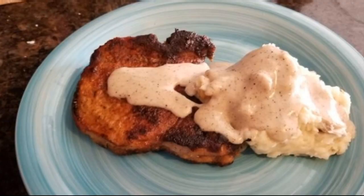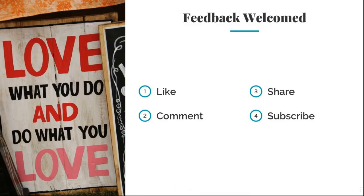There you have it — Italian breaded pork chops that can be served with mashed potatoes or any side that you like. It's easy to make and definitely easy to enjoy. Remember: love what you do and do what you love. If you like this video, remember to like, comment, share, and subscribe. Till next time.